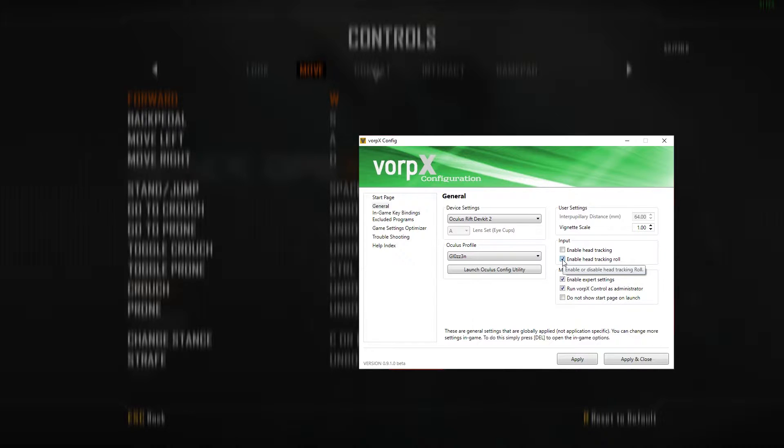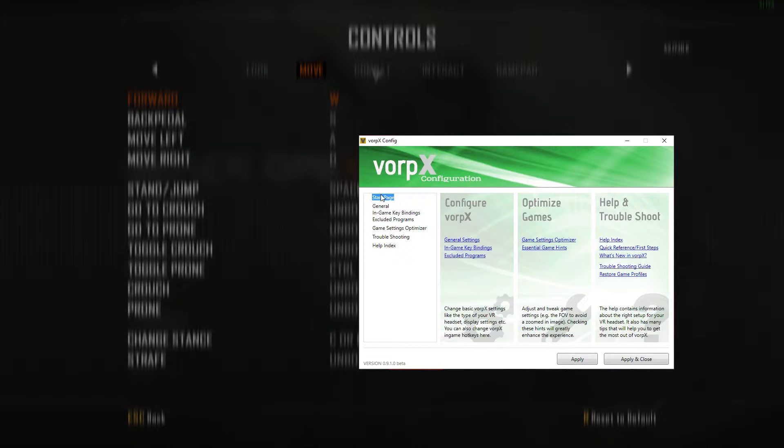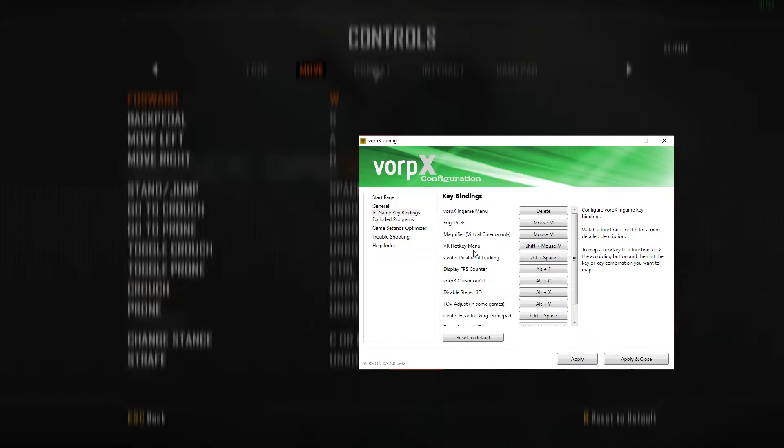Leaving the head tracking roll option is a personal preference — this will allow the game to tilt side to side whenever you're tilting your head. We can then go over to the in-game key bindings menu, where you'll want to set the edge peek to the Tab button.